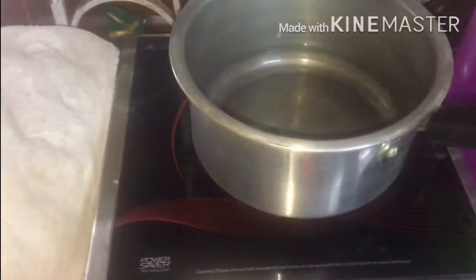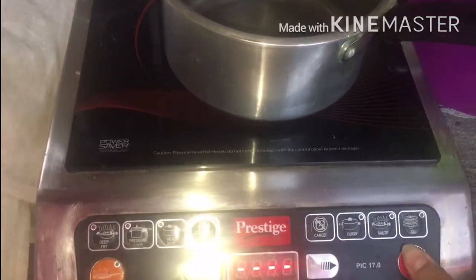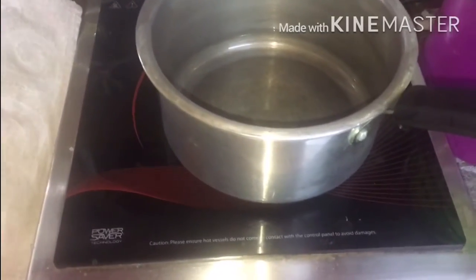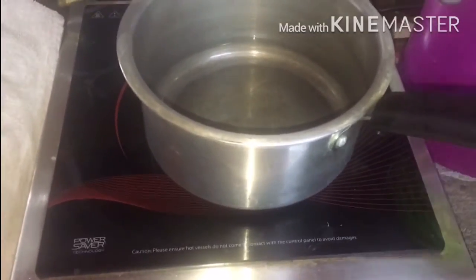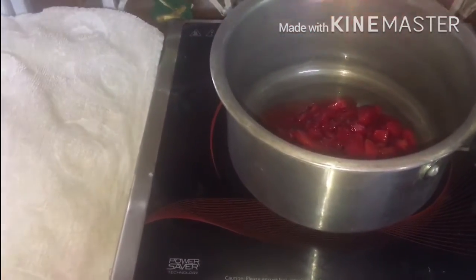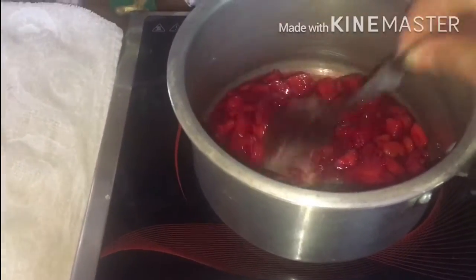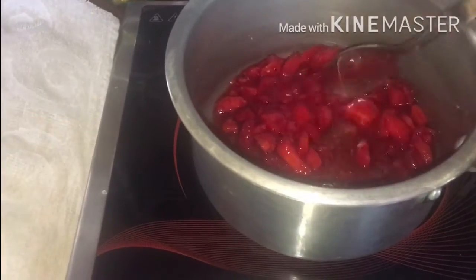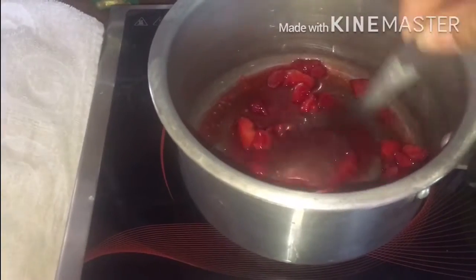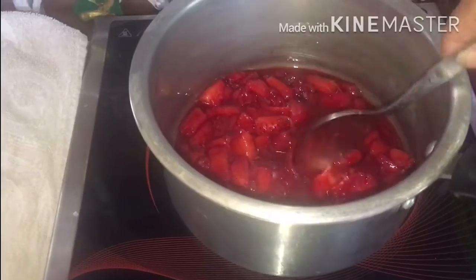Now put your saucepan on the induction and turn on the flame. Put in all the strawberry mixture and give it a boil. You can see the strawberry is releasing its juice.